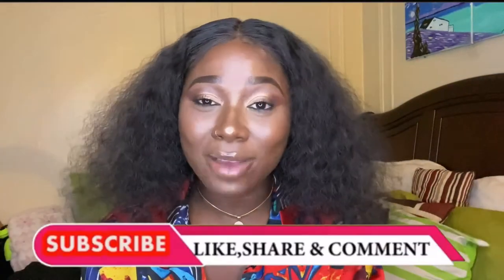Hey my loves, it's your girl Mamie J. Welcome back to yet another video. Thank you guys so much for stopping by. If you haven't subscribed and you're not part of my family, go ahead and smash that subscribe button. And while you're at it, turn on your post notifications so you get notified every time I post a video.